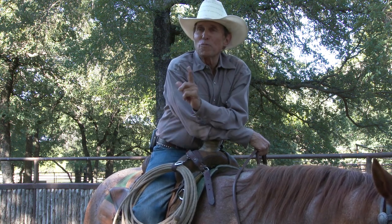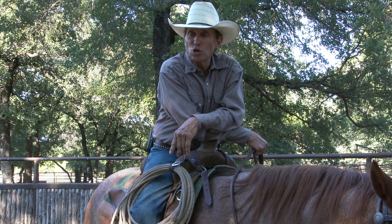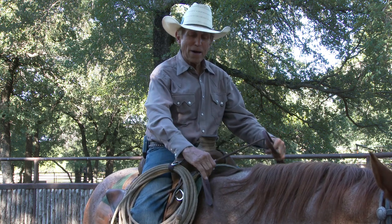I'm going to talk to you a little bit right now about something you don't hear too much about, but it's something I really believe in and it's something that I do on an every day basis, and that's riding a lot with my fingers.